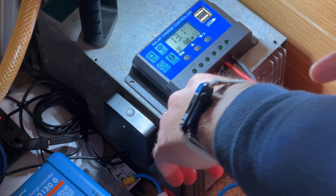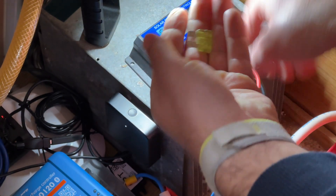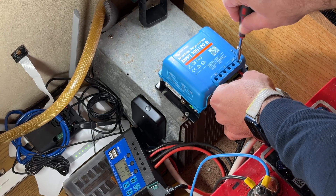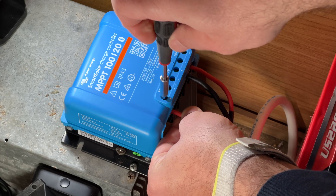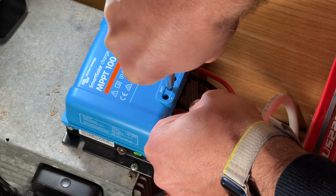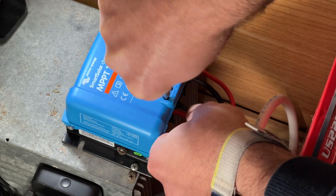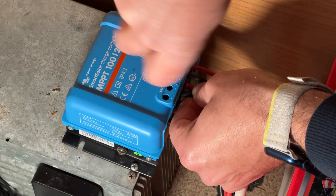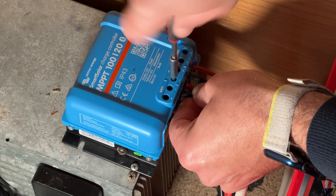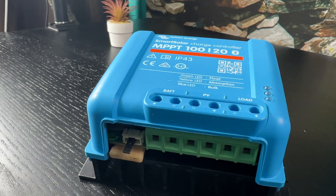Then I ensured all loads were switched off by removing the existing load fuse. I connected those wires to the load terminals of the Victron MPPT. Next, I connected the positive and negative cables from the battery bank to the output terminals of the controller — a straightforward process. Then I connected the positive and negative cables from the solar panels to the input terminals of the controller, which are clearly labeled, making it easy to connect the cables.